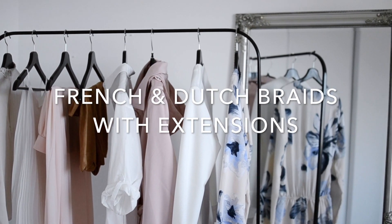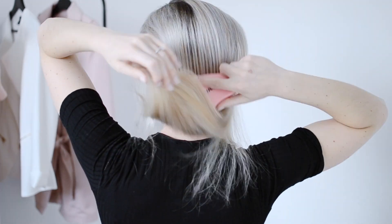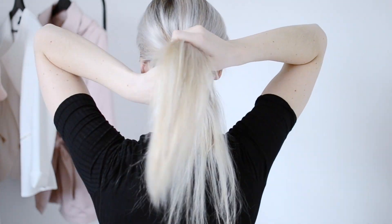Hey guys, welcome back to my channel. Today's tutorial I wanted to show you how to do a Dutch braid as well as a French braid with extensions in. So the first thing you're going to want to do is section off your hair so you can put in your clip-in extensions.